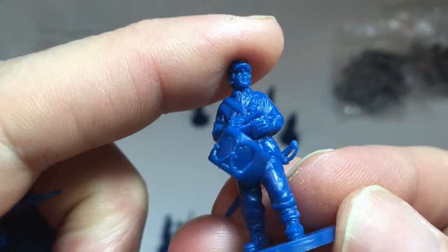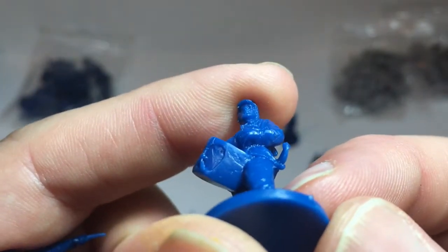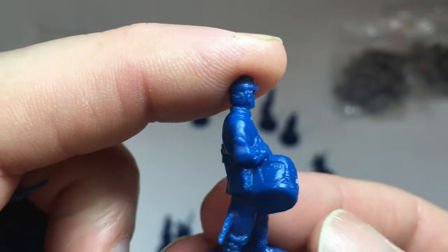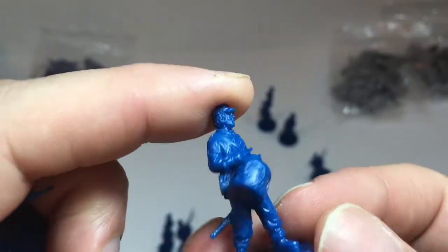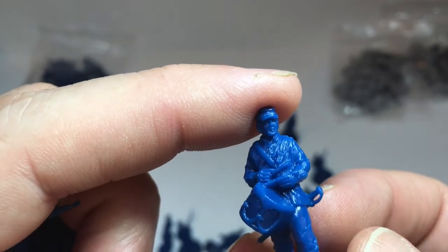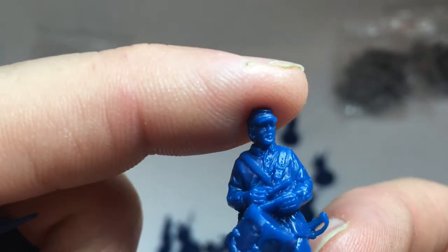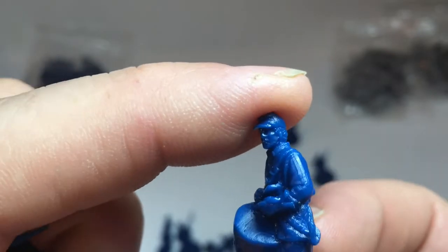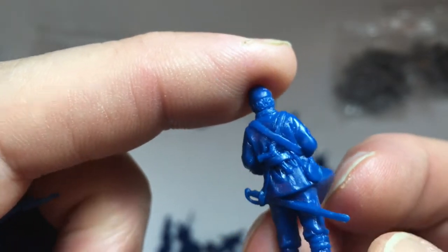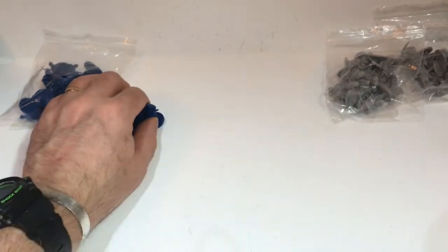And the drummer — there's a complete lack of detail on the top of the drum, but you can tell it's a drum and we'll see how that paints up. The drumsticks look very short, but you can see some detail in the belt that holds the drum, and the belt holes. He's got his pistol stuff down the back of his belt. So that's the Union unit — I've got two of those, so 40 figures. I don't know quite how I'm going to base them all up or how many per unit, as I've not really chosen the rules yet.